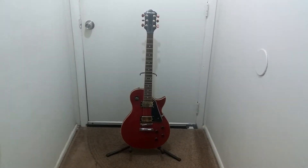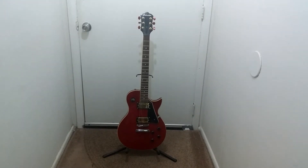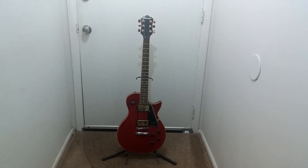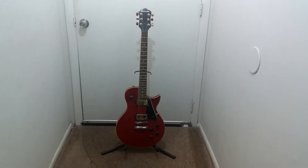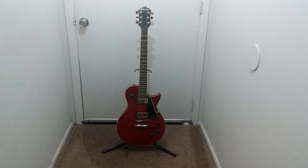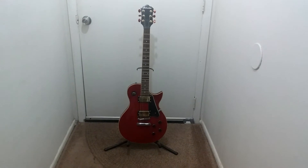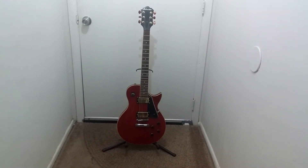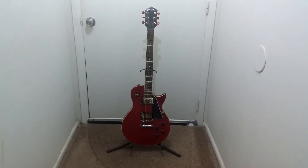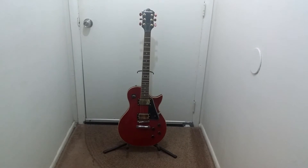This here is probably an early to mid-90s Galveston Les Paul Copy. This is a company represented by the name Galveston — so the first thing you think about is Galveston, Texas, but that's not necessarily the case. Anyway, this is a Galveston Les Paul Copy and it was made in Korea.